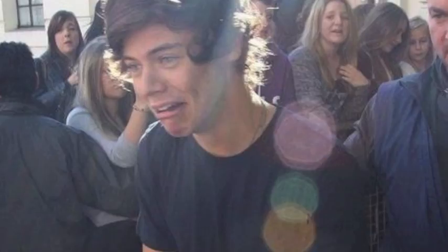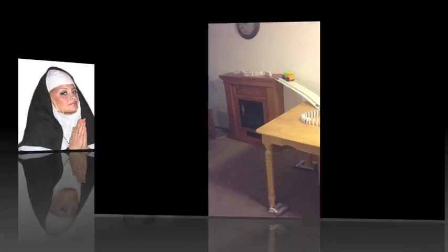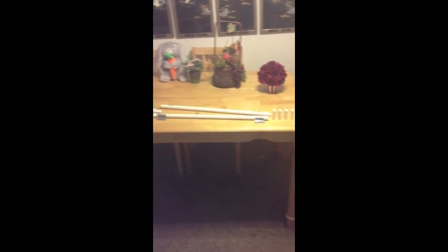Ready? Yeah. Oh my gosh, please work. Let's pray that this works. Okay — go, go, go, go!